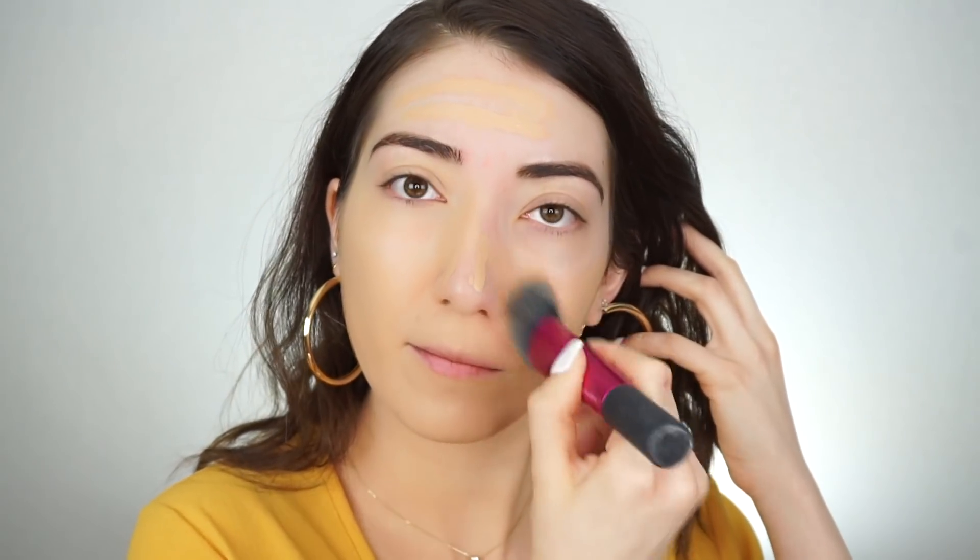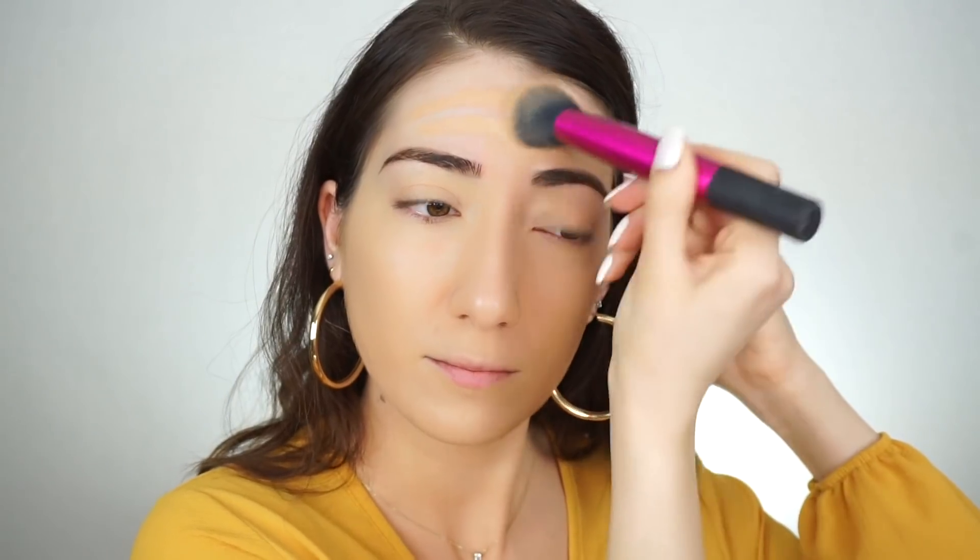Using the Real Techniques Sculpting Brush, I start buffing in the concealer with circular motions, really working it into the skin. Then I push it in to add a little extra coverage wherever I need. If you need more coverage, you can pick up a bit more and apply it over top.